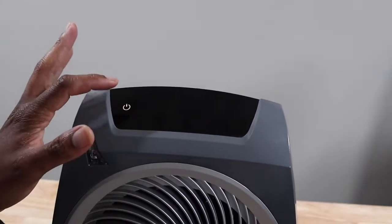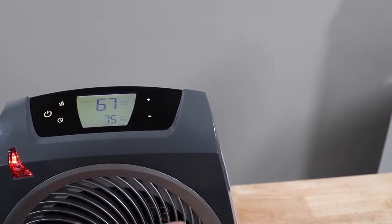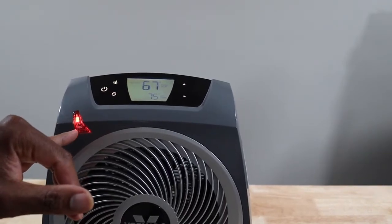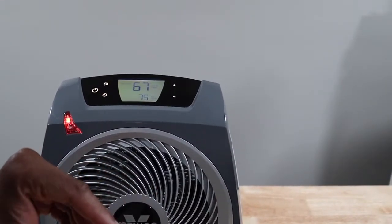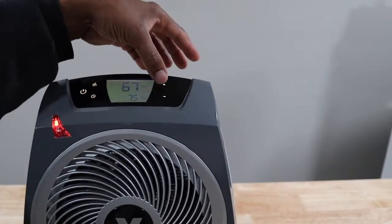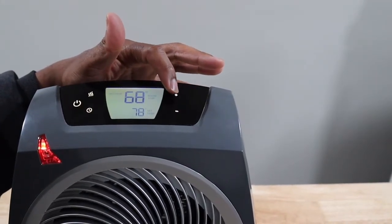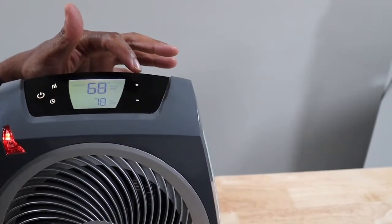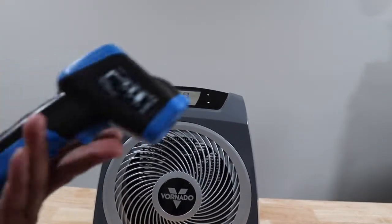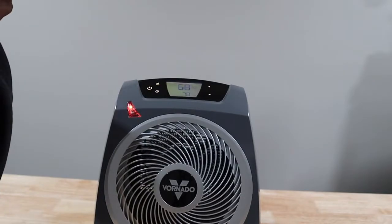So now we are at the top of this thing and we're going to hit the power button. As soon as you hit the power button it comes right on. Got your indicator over here — so red must mean power on or heat, we're going to find that out. Here you have your thermostat. My room temperature is 68 and the temperature I want is 78. To test that I have this temperature gun.